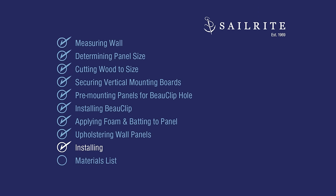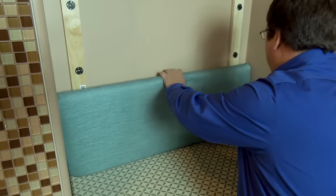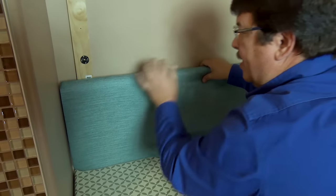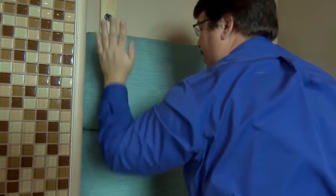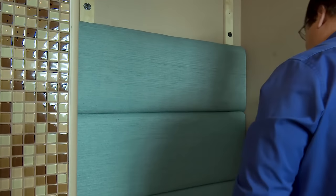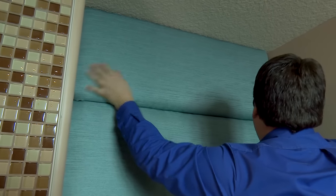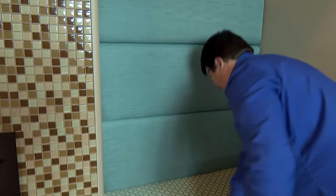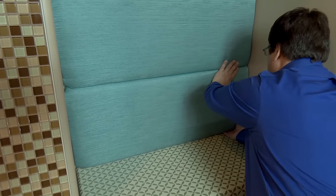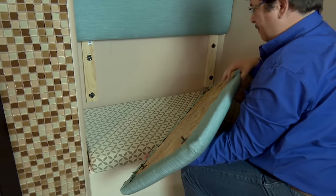Our upholstered wall panels are done. Now all we need to do is line up the male portion of the bow clip with the female, and give the panels a blow with our hand until it locks into place. Remember, the panels are labeled, so they will only fit where they were designed to fit — be sure to follow the markings on the back of each wall panel and snap them into position at the appropriate spots on your wall. To remove a panel, simply push your hand underneath the panel to grab it and pull it up. The bow clips will unsnap from each other so that you can clean panels or make modifications as desired.